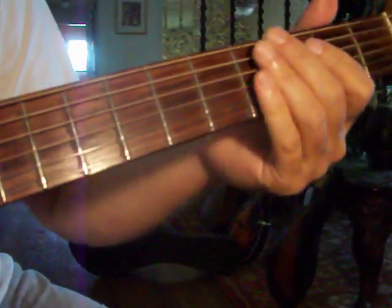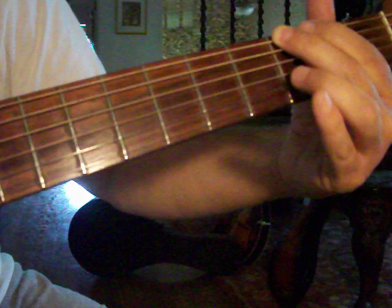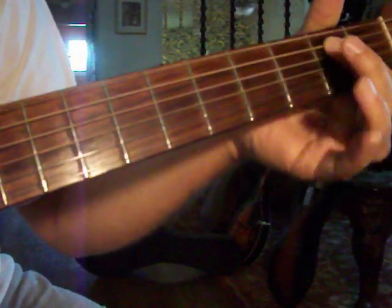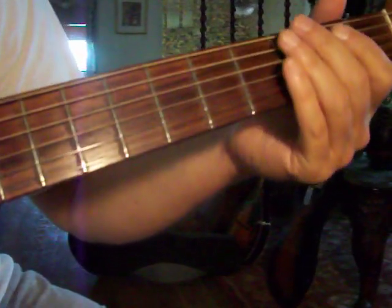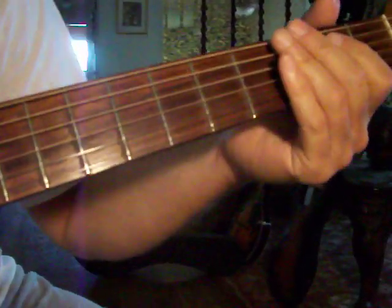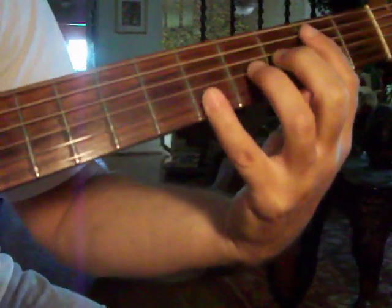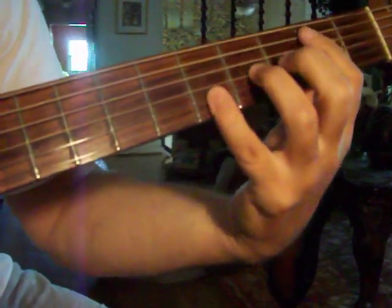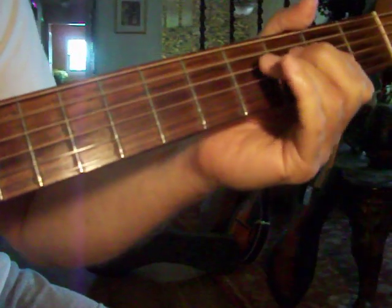That pull-off that I do: I hit the E string third fret, then I slide down one, and then I do a pull-off. So I only hit it once, I hit it here, and I pop it off like that. And then it goes into the chorus — the chorus on that song is G, A, back to the E. And that's pretty much the whole song.